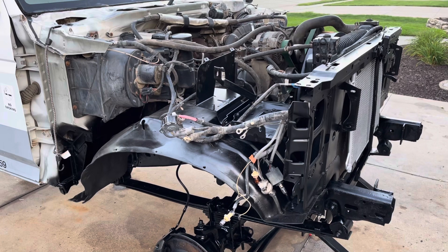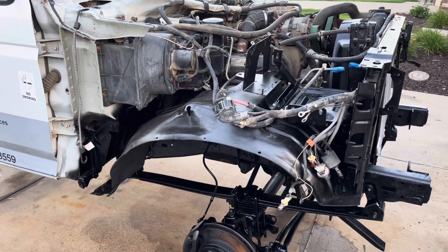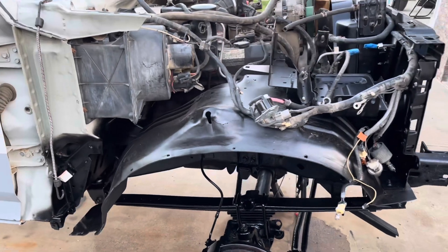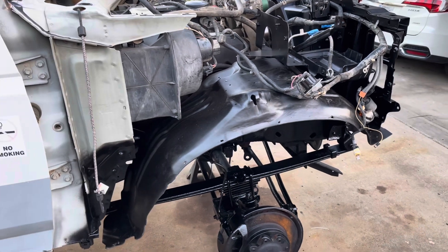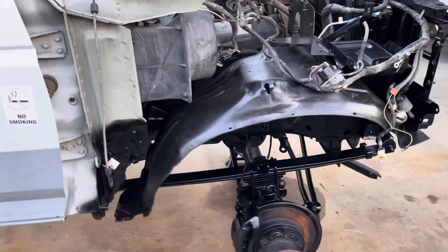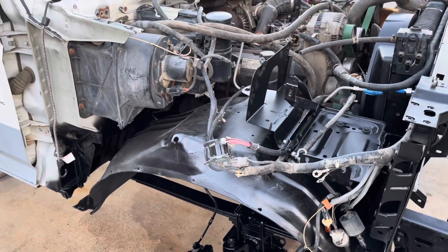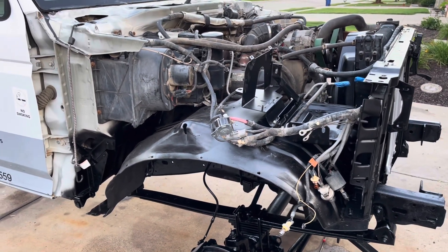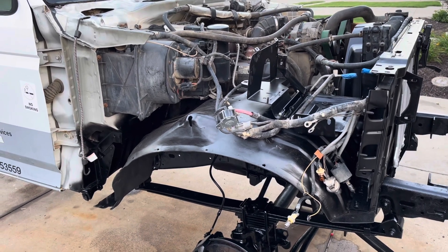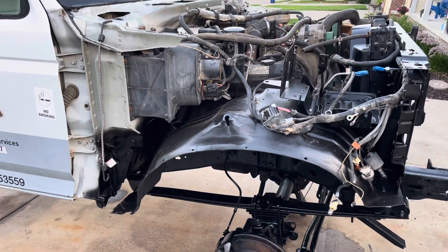Just one more view here before I quit for the night. The core support is installed, I've got the skirt on the passenger side installed — I put the hardware in but didn't tighten it down because I might need to take it out to get more room to put my downpipe in. I've got one of the battery trays installed as well. Just getting familiar with how things are going back together, referencing photos I took before disassembly — everything looks like it's going back together just fine.